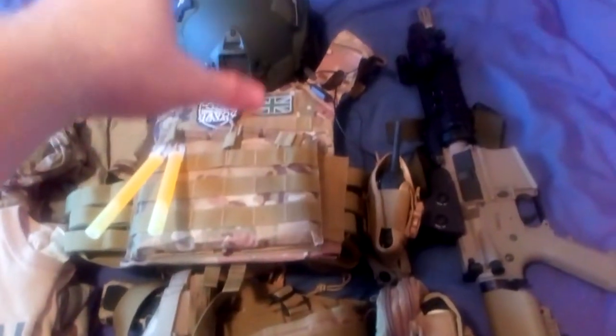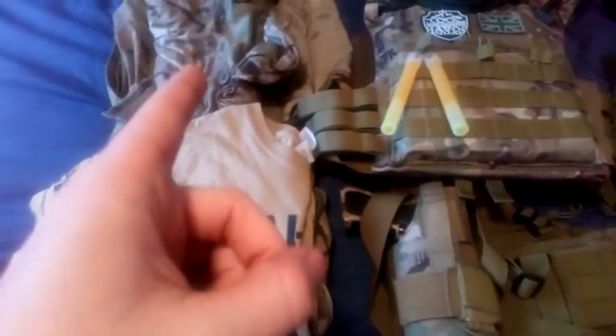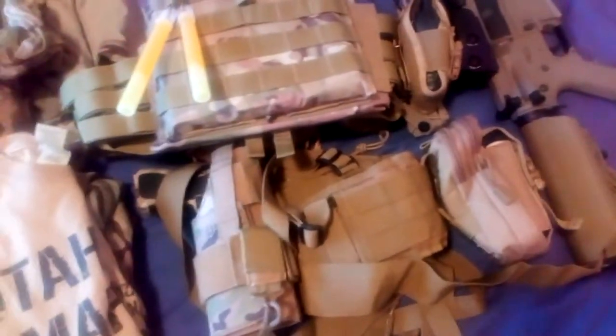I've got my Minch 2000 with the rails and night vision mount, I've got my Mark 18, Smok MTP trousers. This is probably the t-shirt I'll wear with them when I do my loadout. I've got the battle belt and my Glock 17.